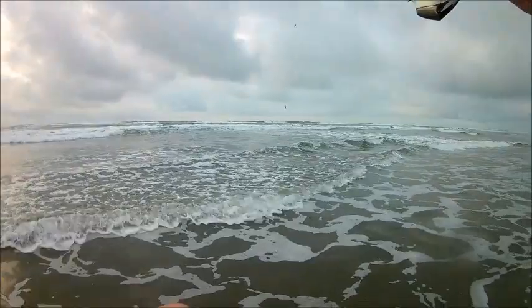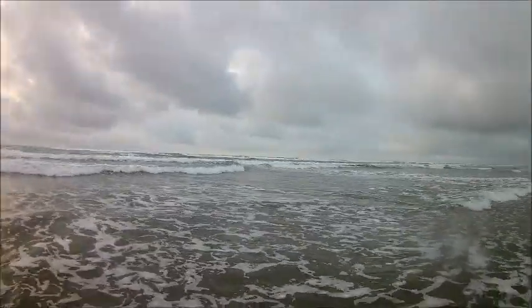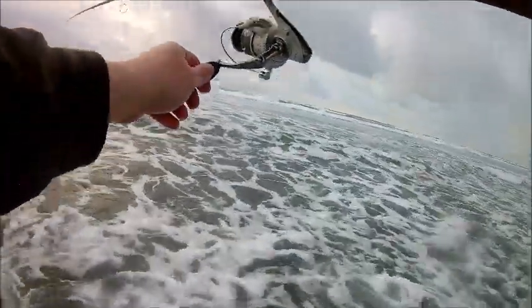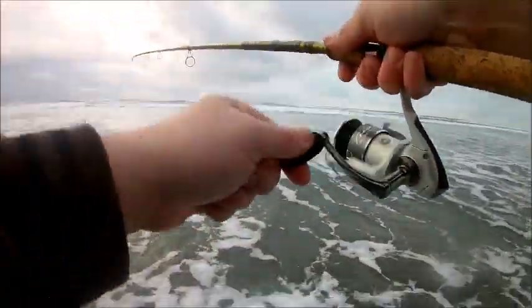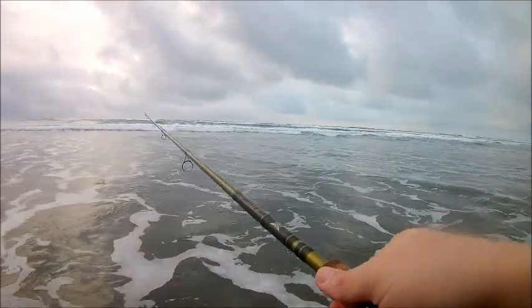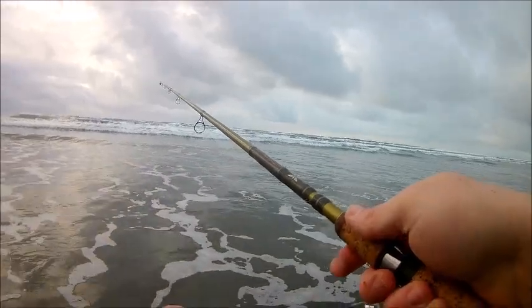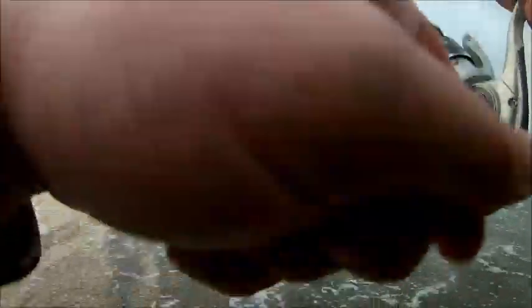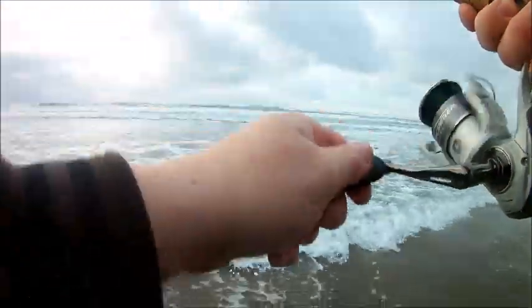You know, this is probably the roughest surf I've ever fished in, at least for the last year for me. But this has been the most productive surf I've ever fished in. There we go — yeah, that is on for sure. Oh wow. Well this is another small one that just fights like a giant. This one's got some life to it.